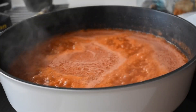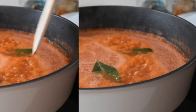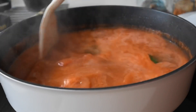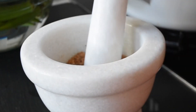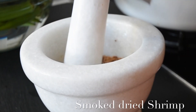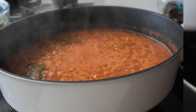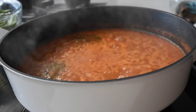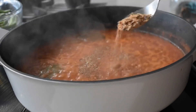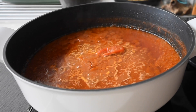What I'm looking for here is a saucy consistency, which is quite different from making your normal chicken stew. At this point I'm adding my bay leaves — I love the flavor they add to this dish, though this is optional. Next I've crushed some smoked dried shrimp to a coarse texture and I'm adding about a tablespoon to my sauce. I didn't use any stock cube — I love enhancing my dish with natural flavors. This is not supposed to overpower the dish, just enhance all the flavors and give it that umami flavor.